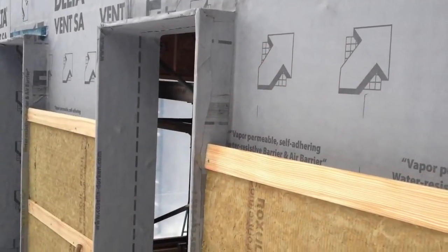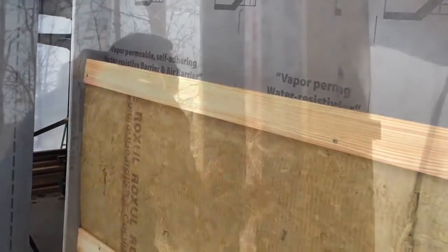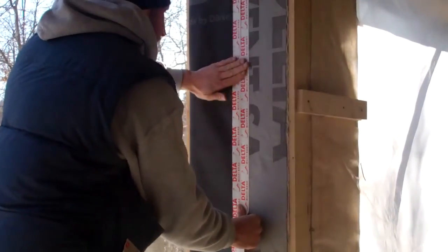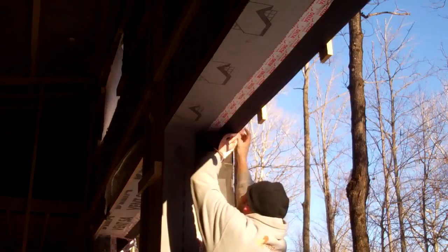Hey, welcome back to the building guide. Today we're going to cover techniques for air sealing a home. A successful air barrier is one of the most overlooked but important components of an efficient and durable building envelope.